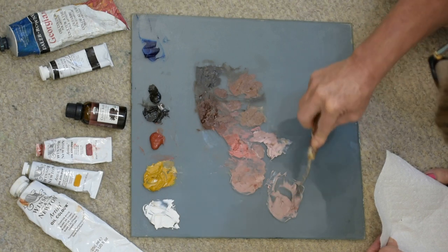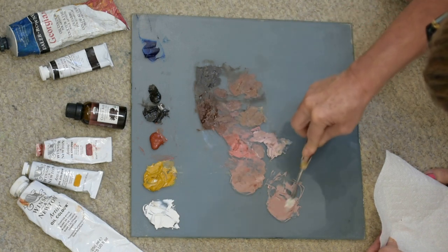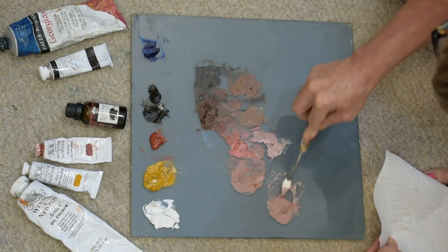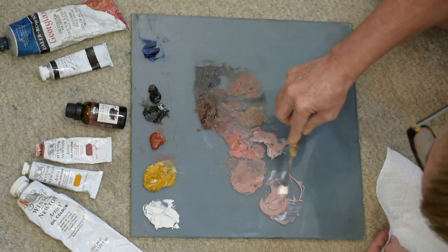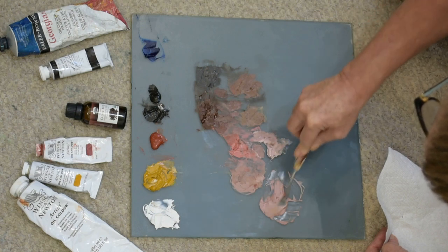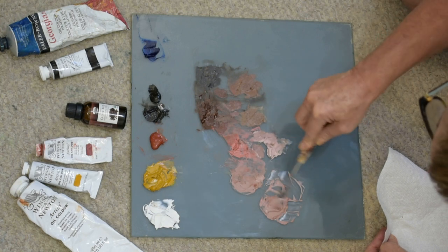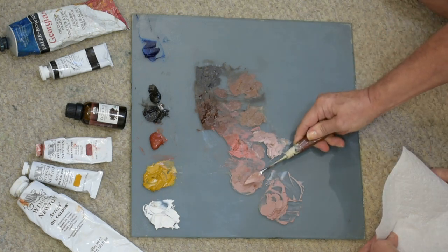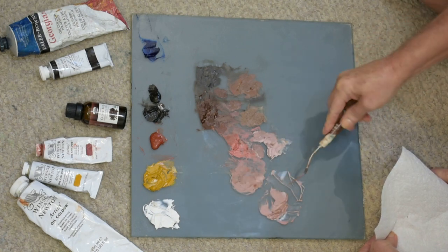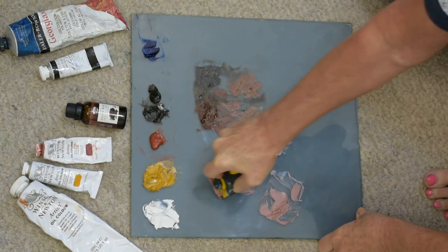I find it helpful to add little increments of paint — I don't like to add a giant dollop of color. I'd rather build up to match the paint pile more slowly. Keep asking yourself: is it too red, is it too blue, is it too yellow? Figure out which direction you need to go. It looks like we've matched up pretty well, so let's get rid of the old hardened pile that's no longer useful and move the new mix into place.